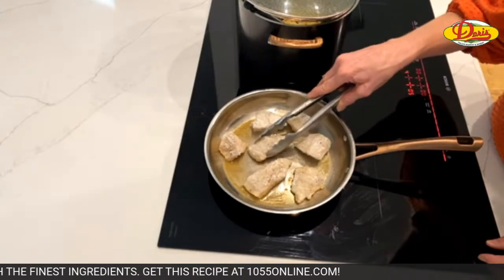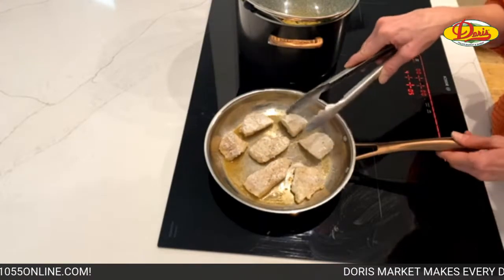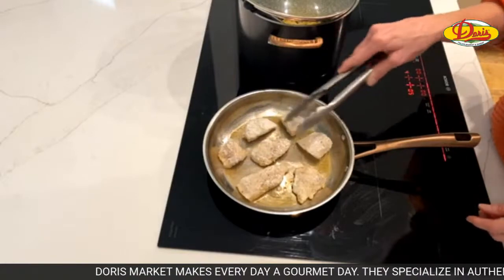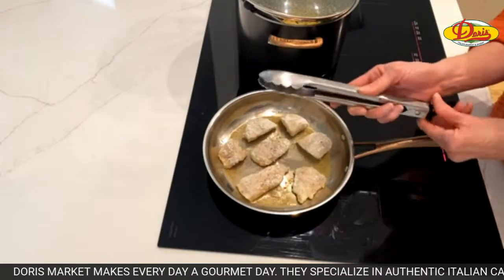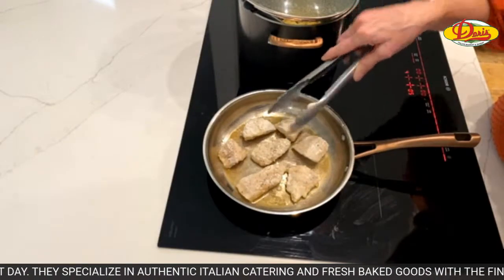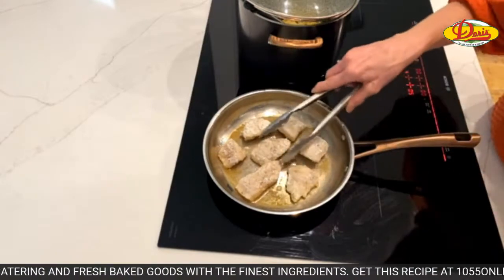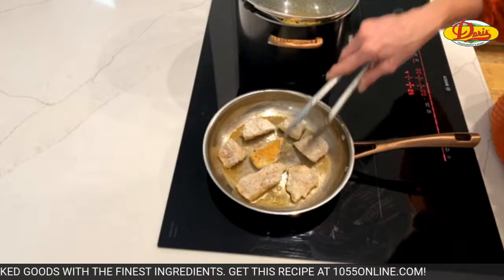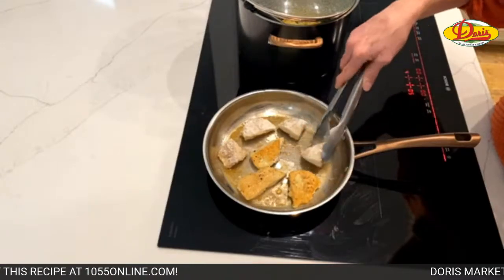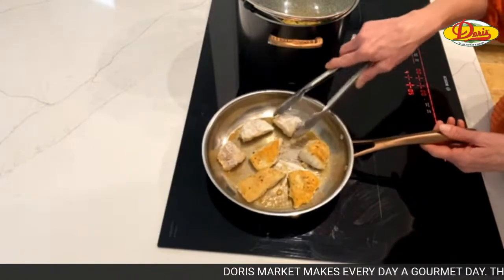Scott is proposing we do a contest and the winner gets to have Sally cook for them. That's a great idea. Should we do it for charity? We should auction off a dinner at Casa de Moe and Sally, do it on Facebook Live - we have a brand new kitchen. Curtis could be here making espresso martinis. That doesn't mean I know how to make them. Well, you better start learning - Google it.